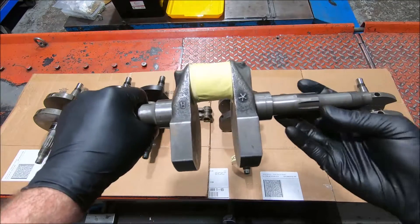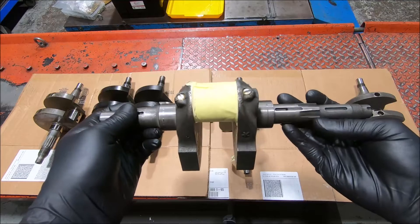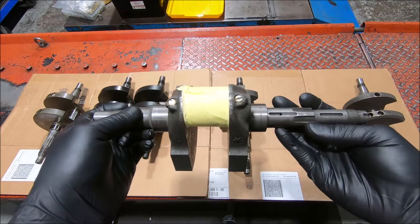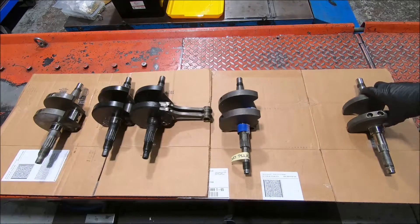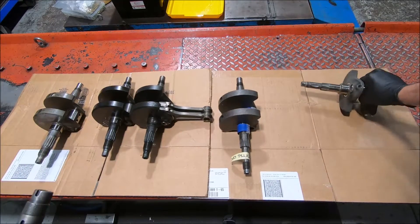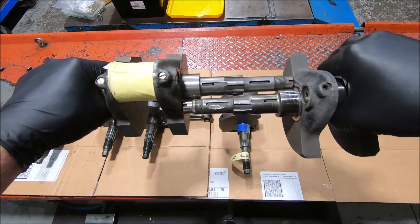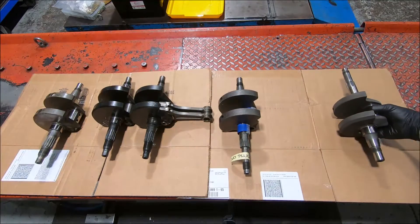This crank is much the same, but it's a 900SS from 1989 until 1991 or 1992. This crank will actually go into a Panta because the distance of the left-hand snout - the alternator side - is the same.